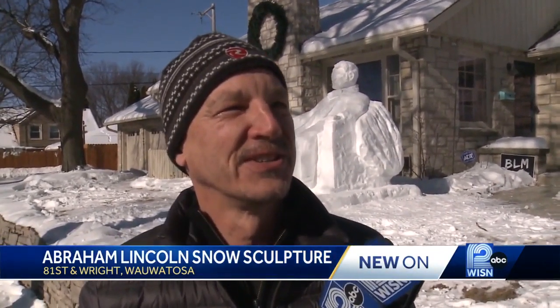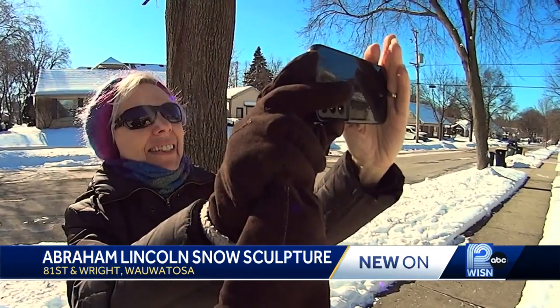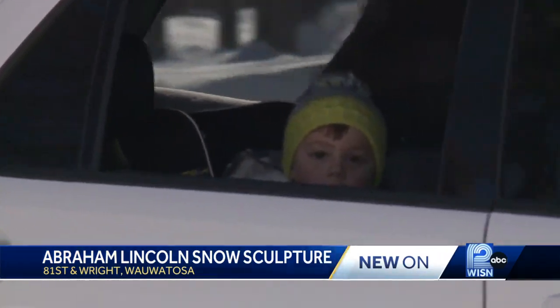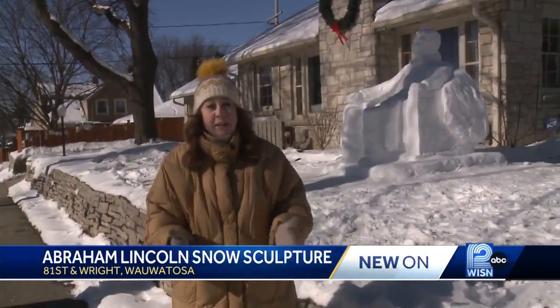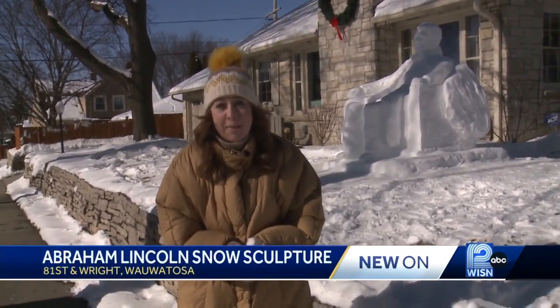Last year we didn't have any snow, so it's been a couple years. Why do you do this? I enjoy it. I'm retired and the neighborhood likes it, so I really enjoy doing it. Creating sculptures out of freshly fallen snow is something Sorenson has turned into a hobby.